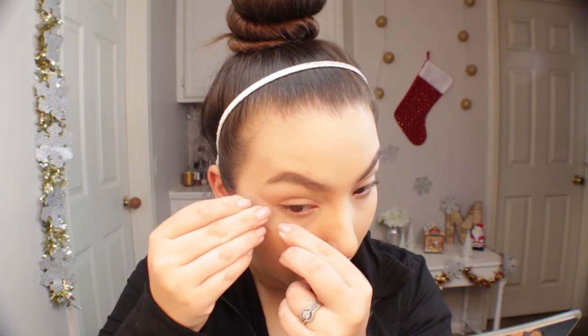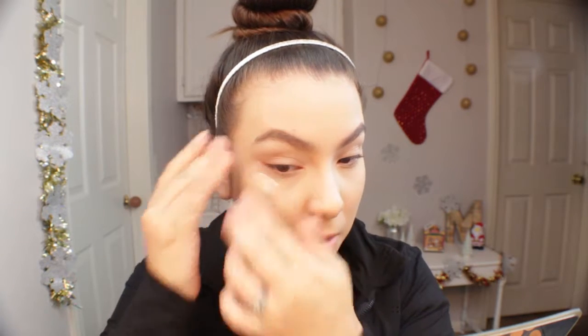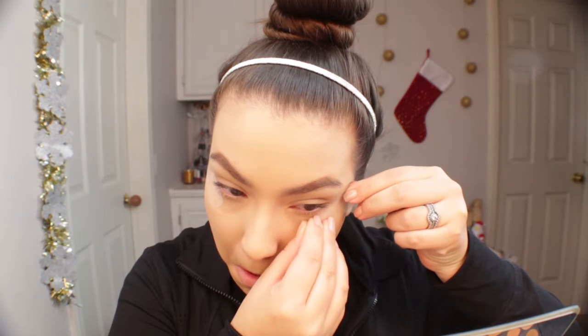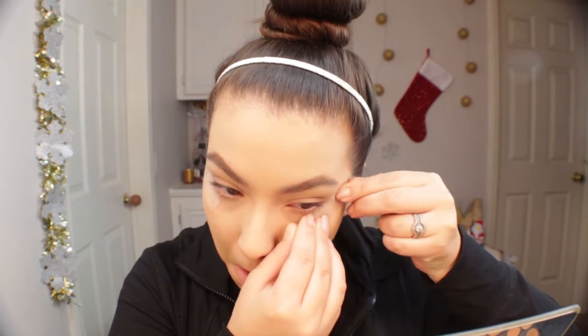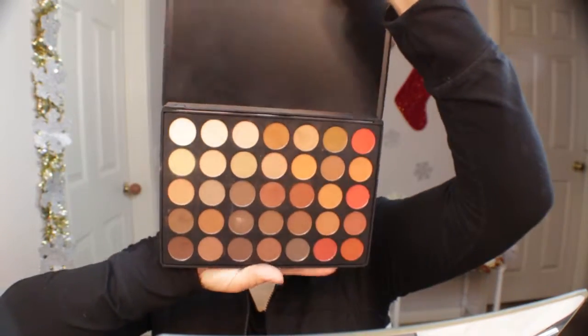Hey guys, welcome back to my channel. Today I'm going to be doing my second Christmas look. I already went ahead and did my base — my foundation, concealer, powder — and I also did my brows. I'm quickly going to be applying tape to the outer corners of the eyes. This really helps give the shadow shape and helps you not mess up since the base is already done.